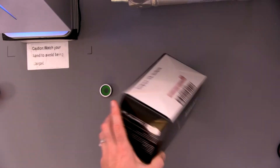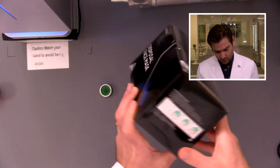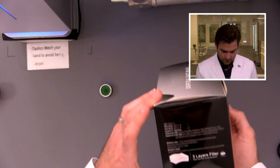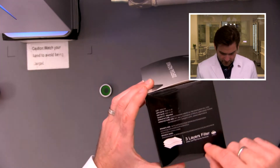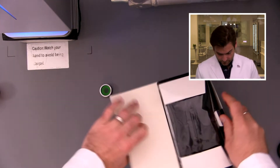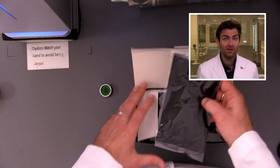Let's look at the box — pretty basic. It says disposable face mask, made in China. Not making any claims, so that's good. Oh wow, they're individually packaged — that's so cool!